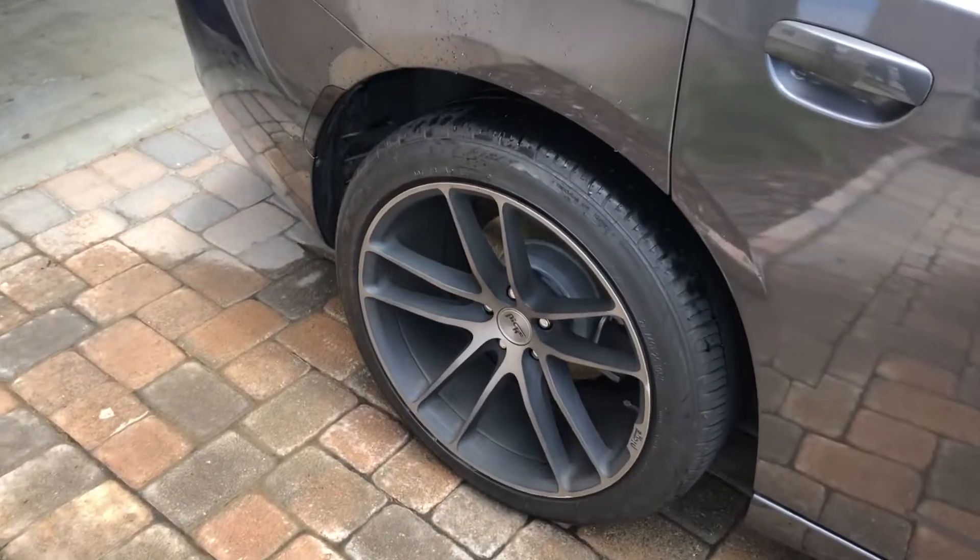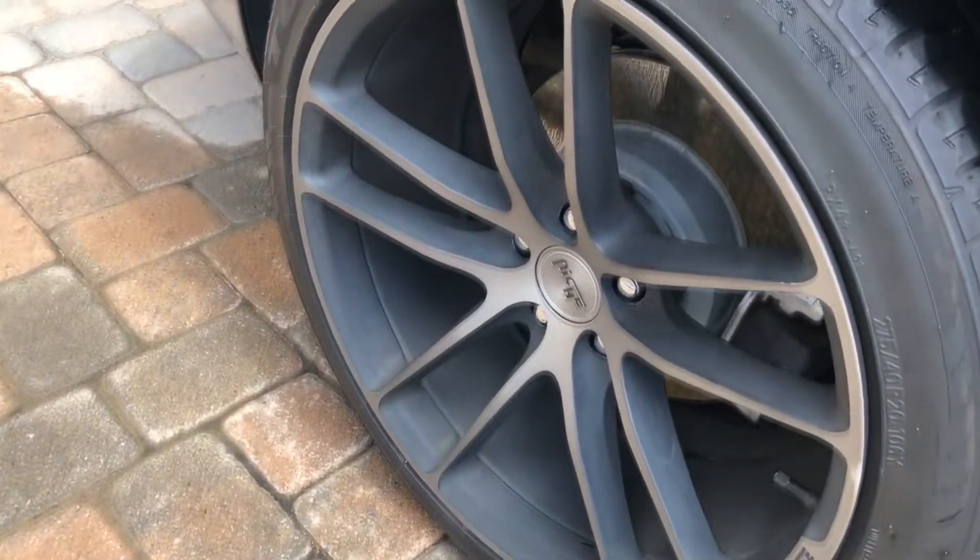You guys know I have this odd matte finish on my wheels, so we're gonna see if this stuff can save them.